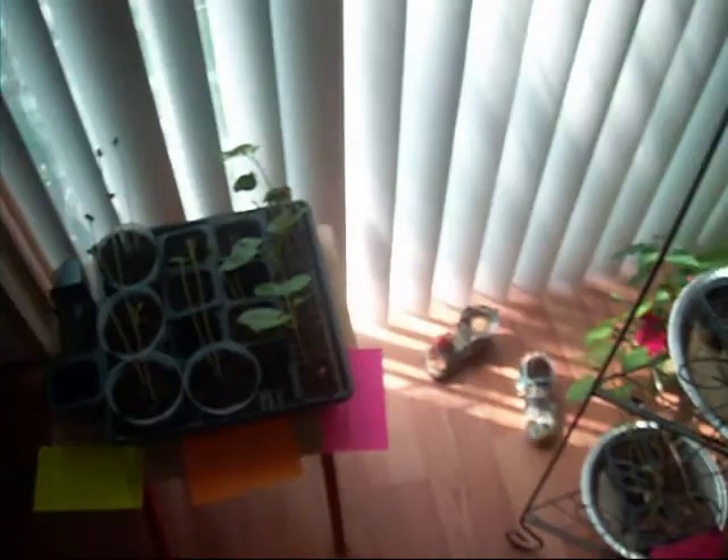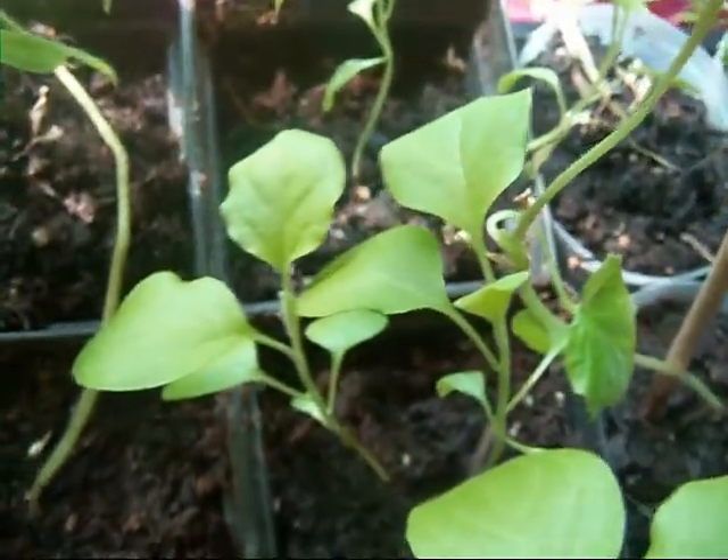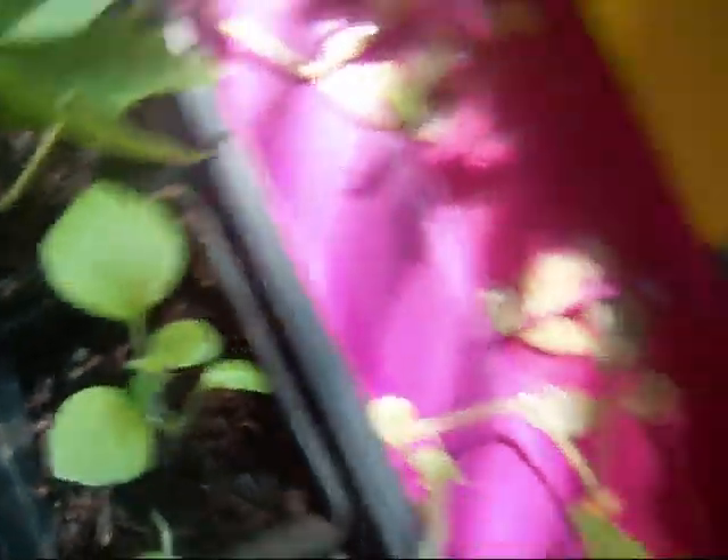So yeah, I guess that pretty much covers it. See you soon. Oh, here's a look at the eggplants — looking pretty good.